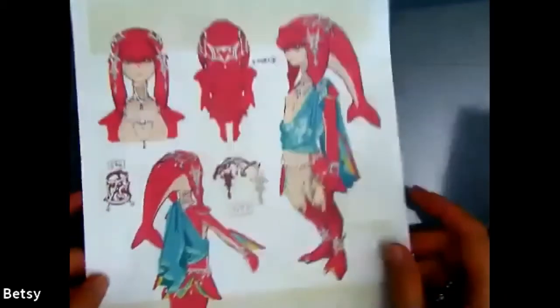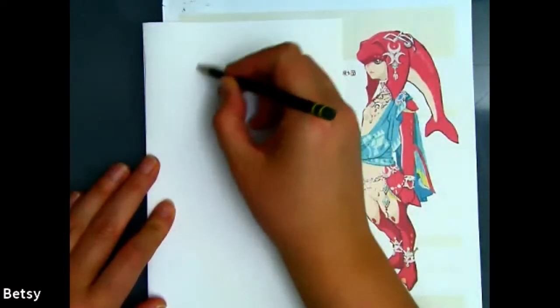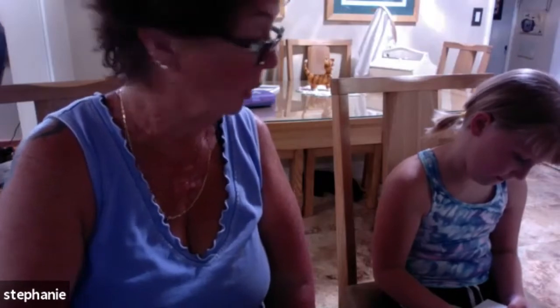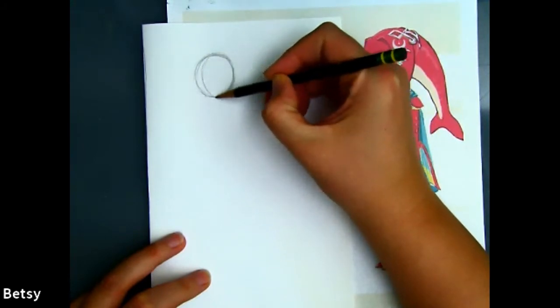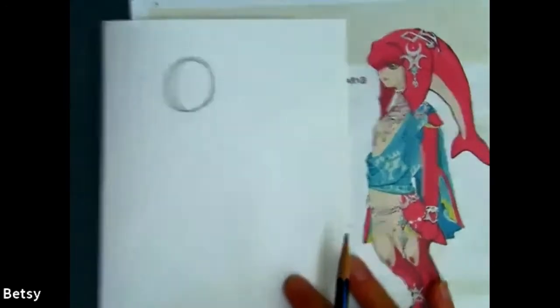Now we'll move on to some anatomy with Zelda characters. Today we're doing Mipha, the Zora Princess — another one of these fish people. I'll start with a circle that's maybe the size of a quarter, a little bit on the left because we have to leave some space for her tail head here.